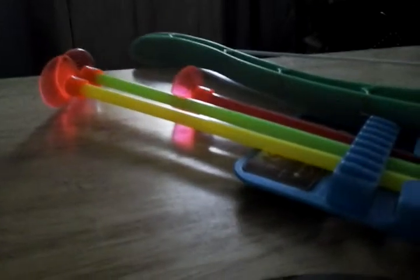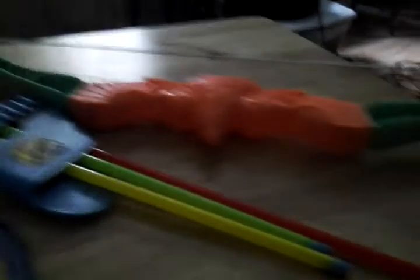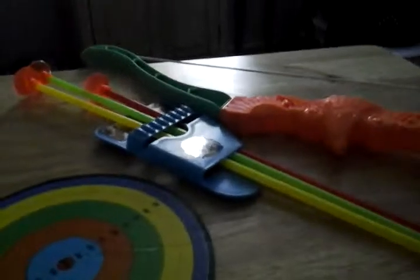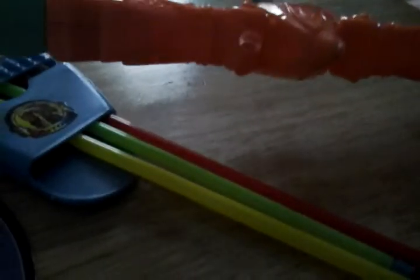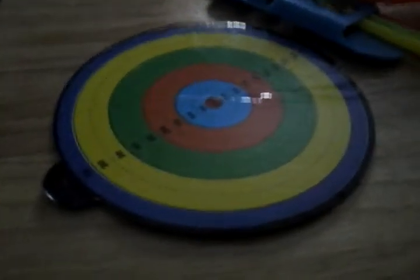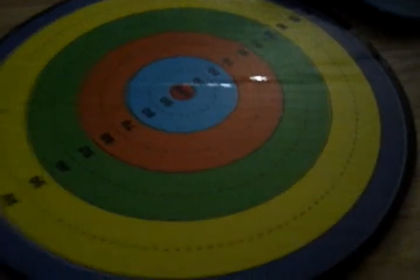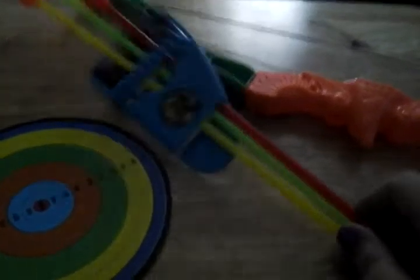I haven't had great results with suction cups, but this is basically it. If you don't know how to use something like this, it should be pretty simple. You string one of these arrows through the hole here — they've made it even simpler for kids. Then you aim at the target, which you can place as far or as close as you'd like, and make a game out of it.